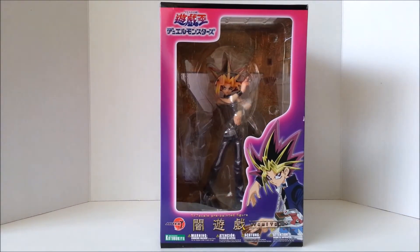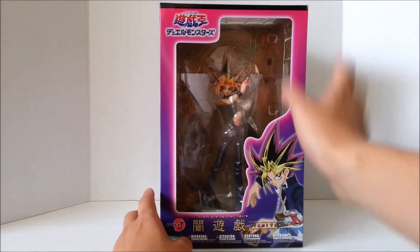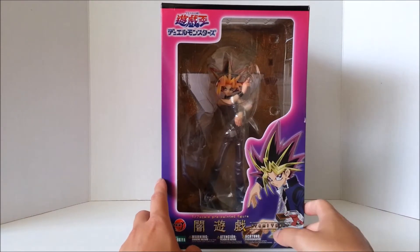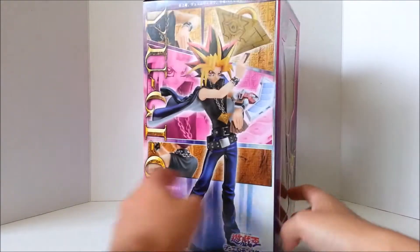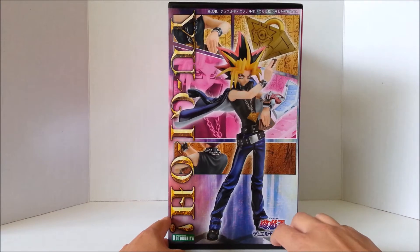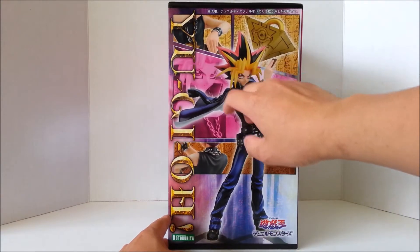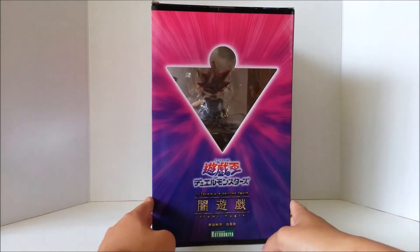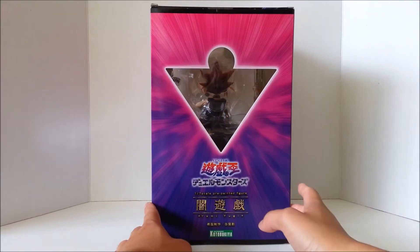Kotobukiya has a lot of different lines — the Art FX, and they have Art FX for the Marvel and DC lines as well, so they basically manufacture a lot of figures. Nonetheless, here's the front of the box — a nice anime picture of Yugi in his signature pose. Here's the clear window display of Yugi himself. Here's the side of the box with beautiful promotional images of Yami Yugi. You can see the Millennium Puzzle and other close-up shots. Here's the back — pretty simplistic. I love the cutout of the Millennium Puzzle right there.